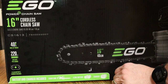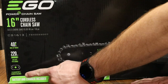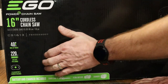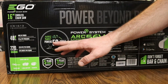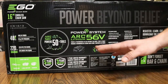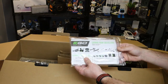This particular box comes not only with the cordless chainsaw but also includes the four amp hour battery and charger. You'll see it advertises 40 CCs of power and 220 cuts per charge. On the back it talks about the ARC Lithium 56-volt battery — this is the same battery that powers 50+ tools, including lawnmowers, trimmers, and all sorts of other power tools. It uses the same battery system.